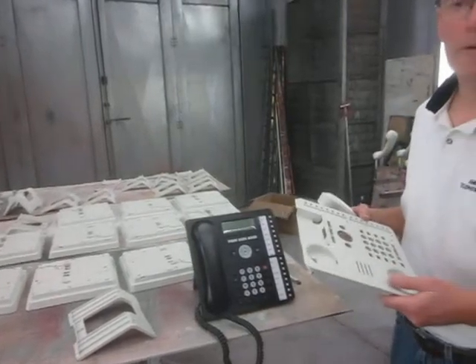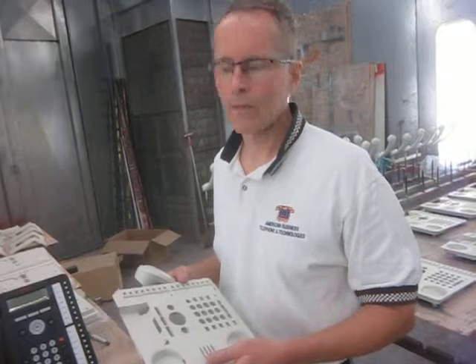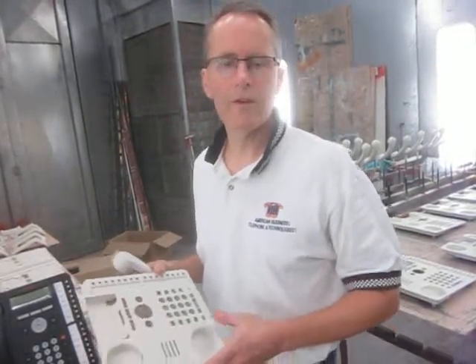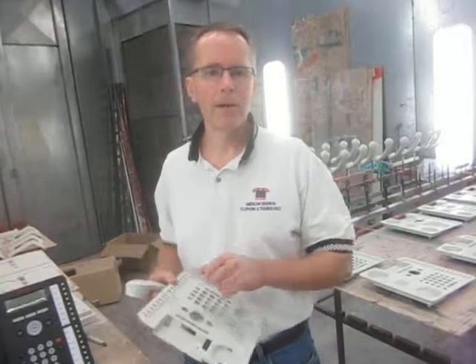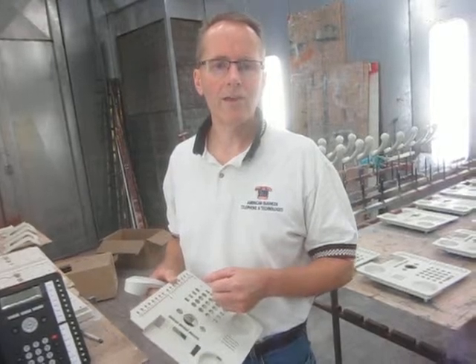So they're able to have nice, beautiful misty cream light-colored phones in their home instead of a black phone, because this is a much more decorative color. Thank you very much — just a little project for American Business Telephone. All products painting. Have a great day, thank you.